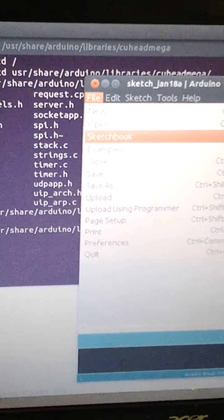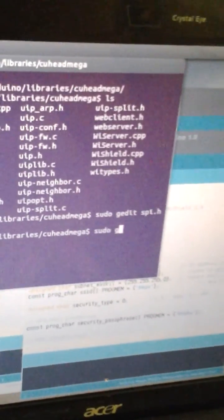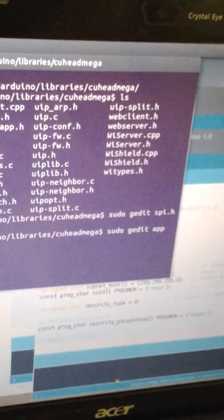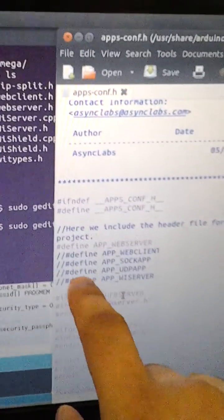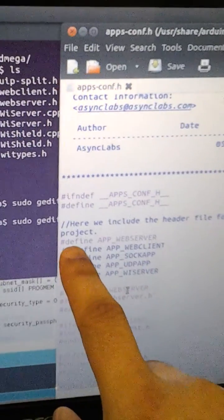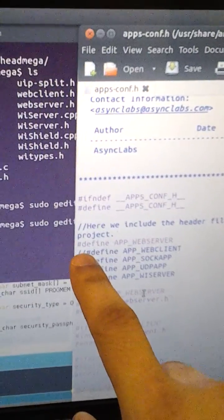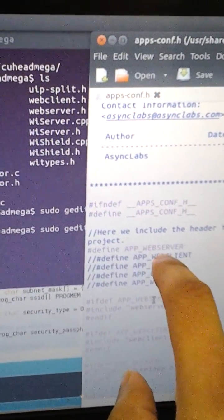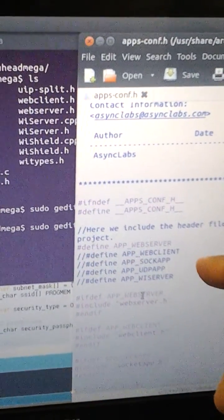If you use the web server, you have to come in here and change the apps config file. What you change is there are these commented portions — you have to uncomment the one you're using. If you're using a web client, uncomment web client and comment what you had selected before. But since I'm using a web server, I uncomment that and comment what was on there before, which was web client. So make sure you do that.